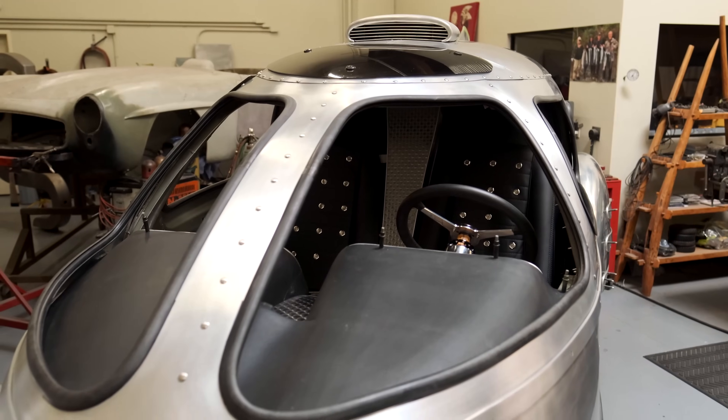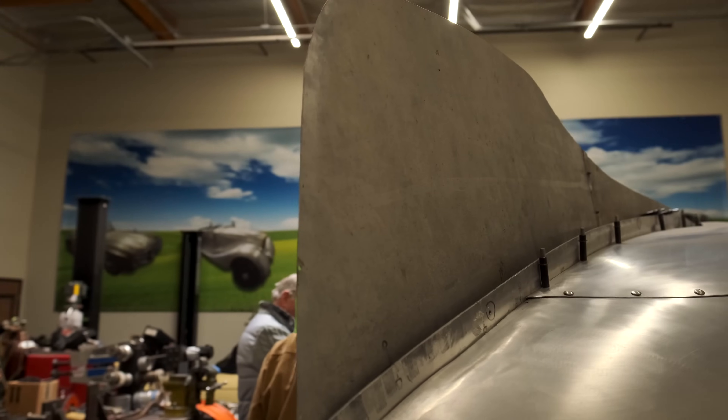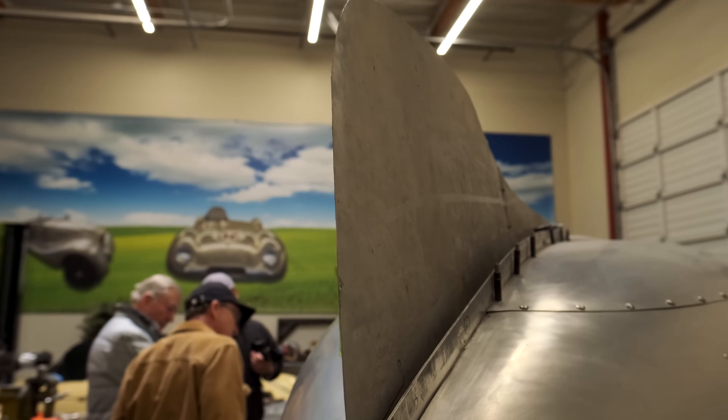You had a fight for a while to convince him to sell it to you. Oh yes, finally got it. So all this is hand-formed aluminum — all hand-formed. Walk us around and show us some of the high points.